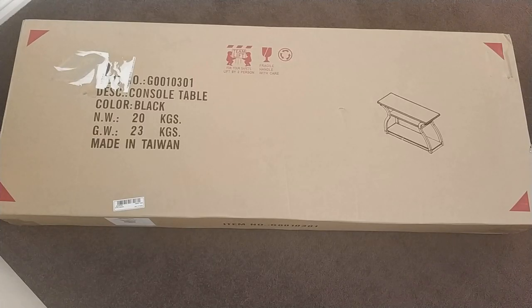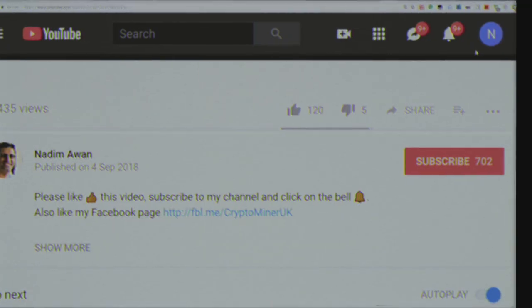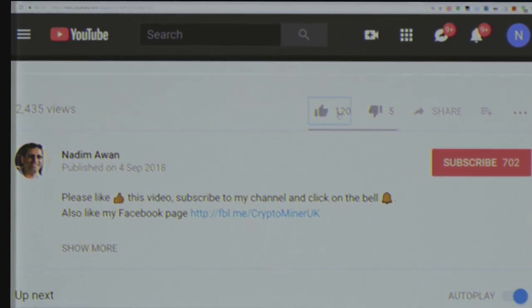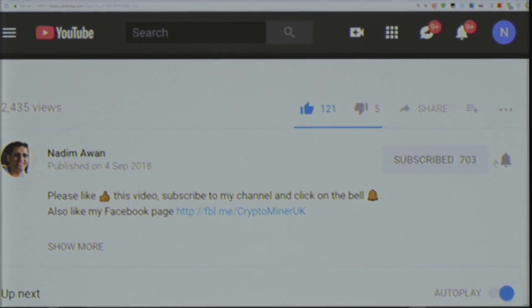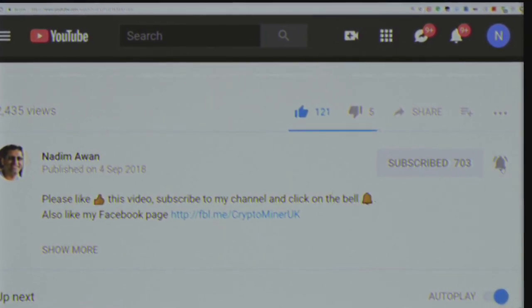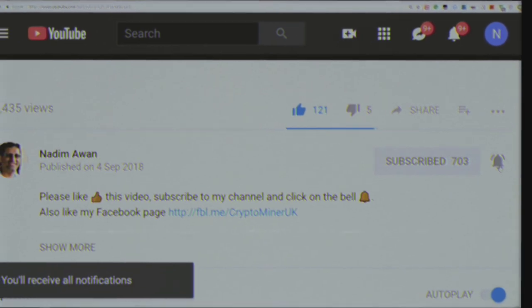Hello, today I'm going to have a look at this Otmar console table in black. But before I show you this, you need to like my video and subscribe. There's just one more thing you need to do and that is to click on the bell, so that you get a notification when a new video comes out.